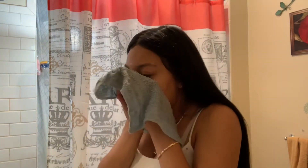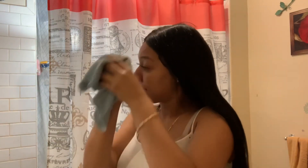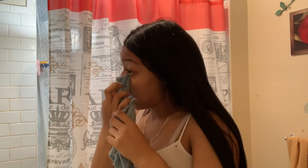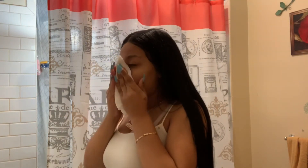I do the same thing again but this time with hot water — I just rub it all off. Once I'm all cleansed, I get a napkin and pat my face dry. Then I get another cotton pad, put some rose water on it, and use it as a toner, rubbing it all over my face.